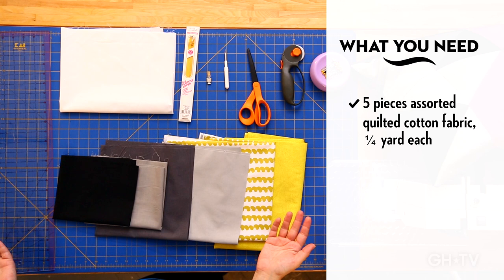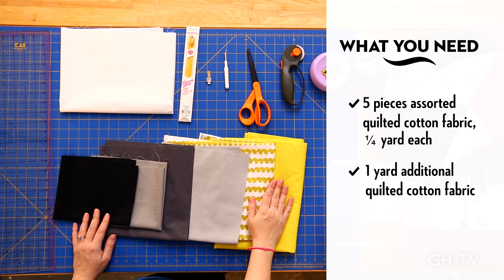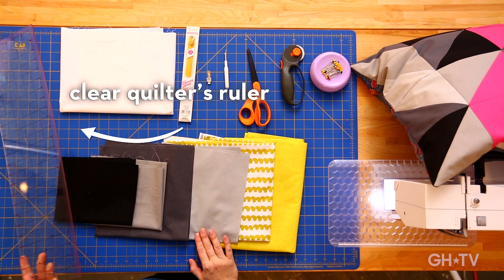You don't need very much for the patchwork part — maybe a quarter yard each of about five different colors. For the backing of the pillow, you're going to need about a yard, and then you're going to need about a yard and a half of some muslin. Beyond that, just some basic quilting and sewing tools. We'll need a clear quilter's ruler, a cutting mat, and a rotary cutter. If you don't have these tools, that's okay — you can use a ruler or yardstick and scissors and just mark your lines before you cut them.